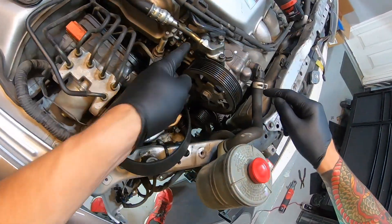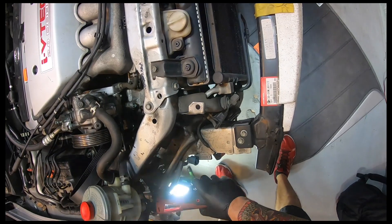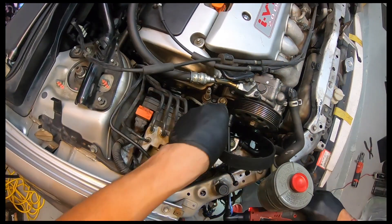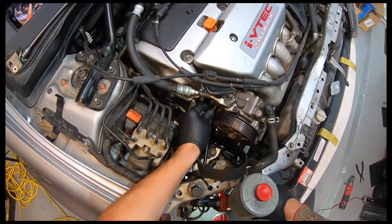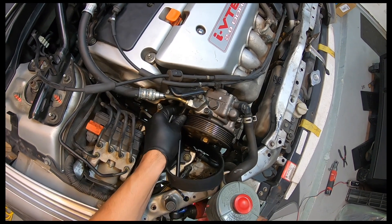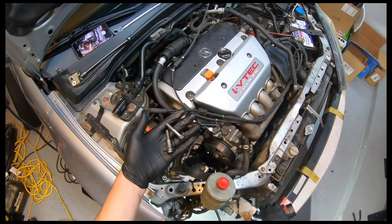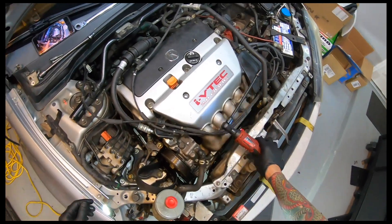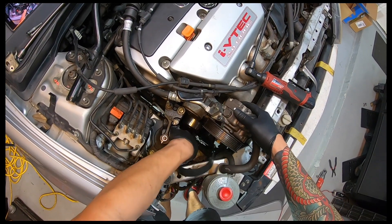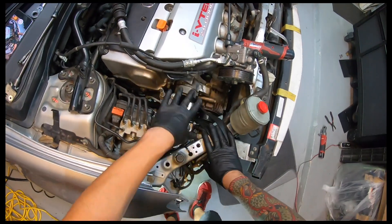Looking at the power steering pump, we're looking at some 12 millimeter bolts. Without the headlight there, it allows you to do some trick stuff — that's a little simpler. The pump is not loose. It's a good time to change the belt and the tensioner, but I'm not going to do that at this moment. We're just going to dig down and make some room.